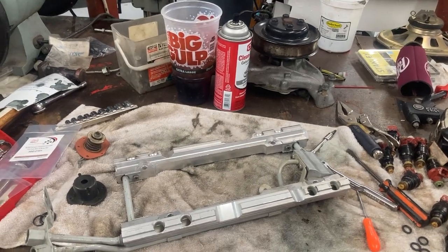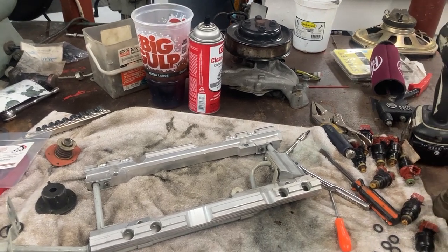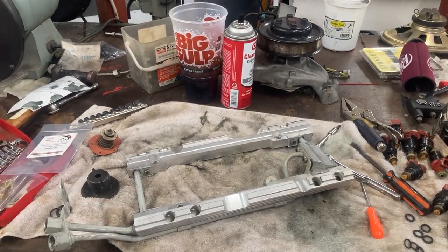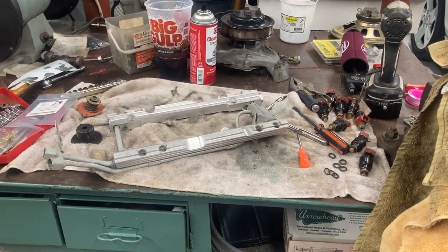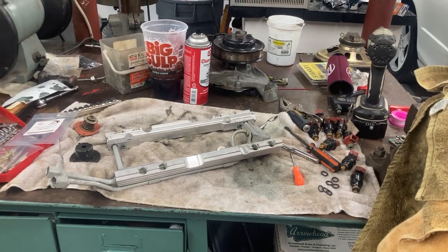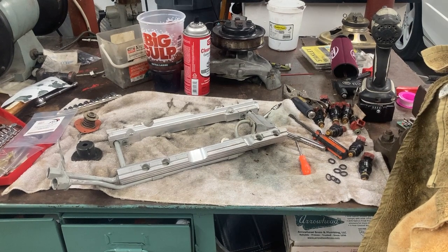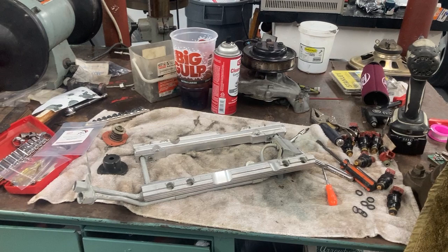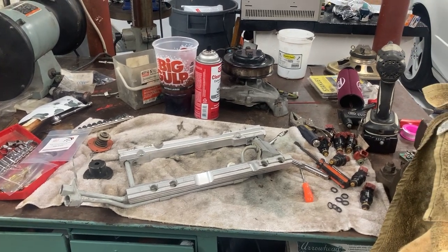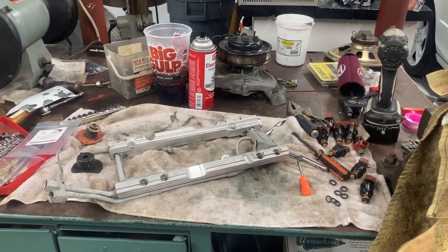This also applies to the 1990 through 1992 ZR1, which has the old-style Multecs. If that car has a problem, you need to get all 16 of them out. The 1993 through 1995 ZR1 had an improved injector that doesn't have the inherent problem, so you don't have to change those. But on an LT5 from 1990 to 1992, you definitely need to get those gray ones out.